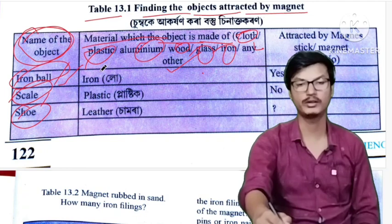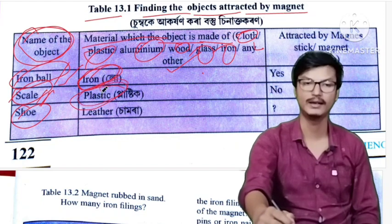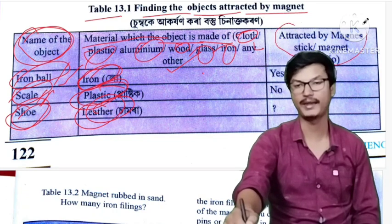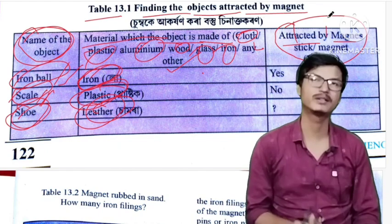For example, iron ball is made of iron. Scale is plastic. The shoe is leather. The third column is whether the object is attracted by magnet or not.